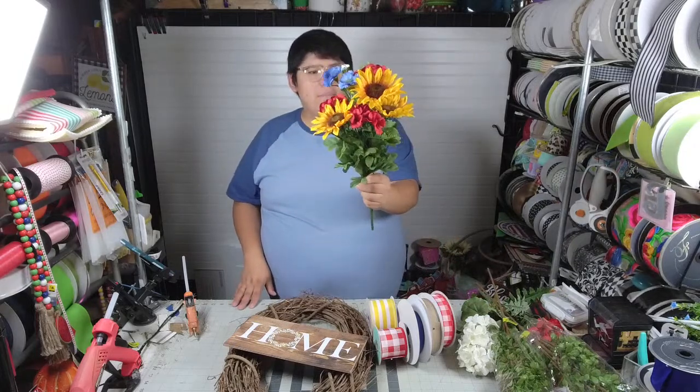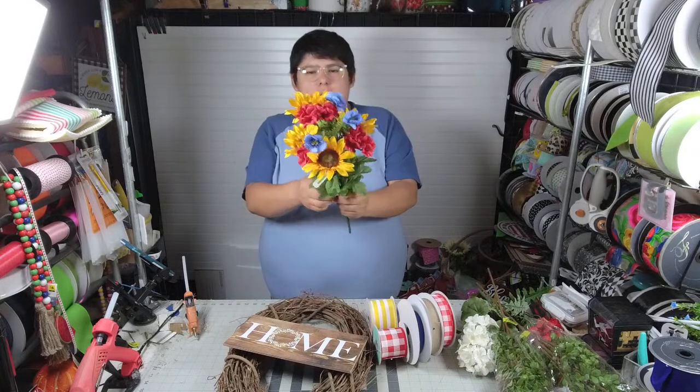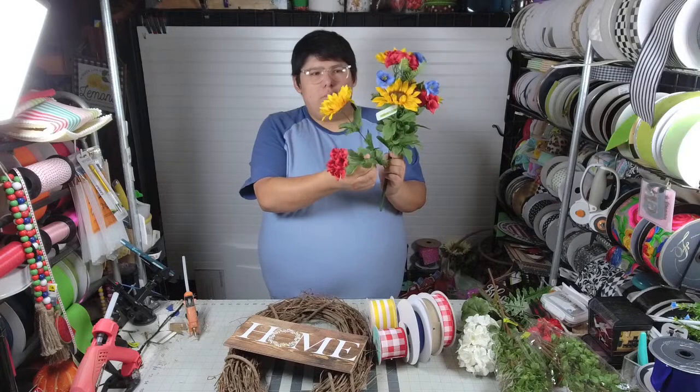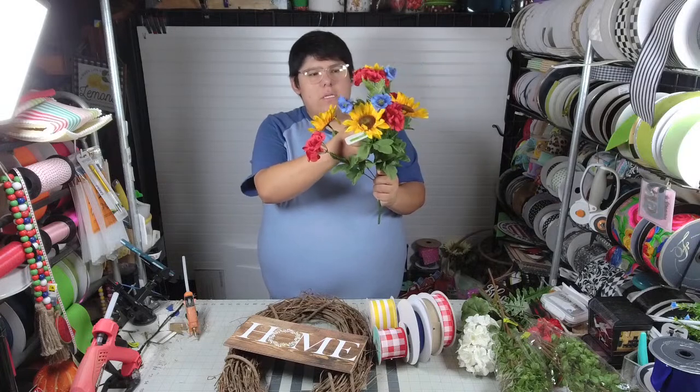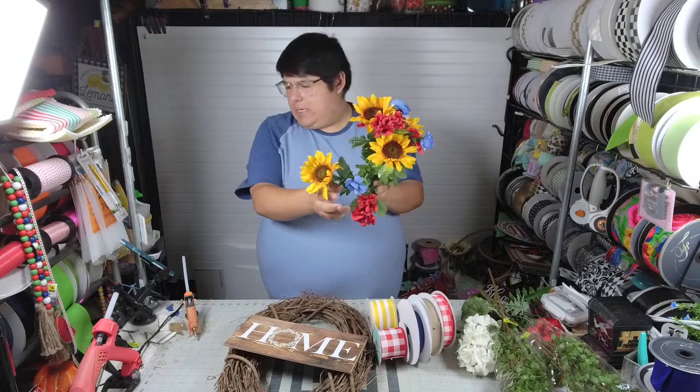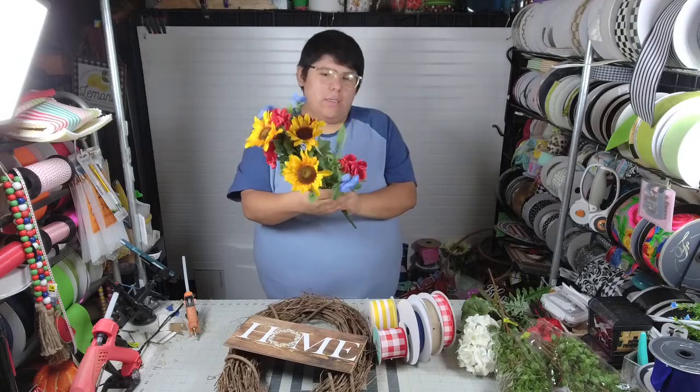Getting back to choosing colors — sometimes it's right in the bush. I got this at Michael's; this is part of their summer collection. It's got yellow sunflowers, red geraniums, and little blue filler flowers. Sometimes it's all in the bush.